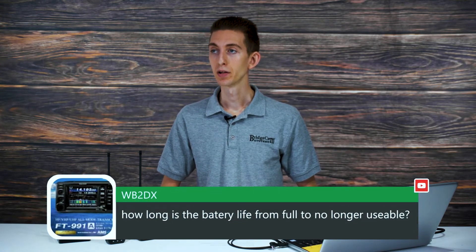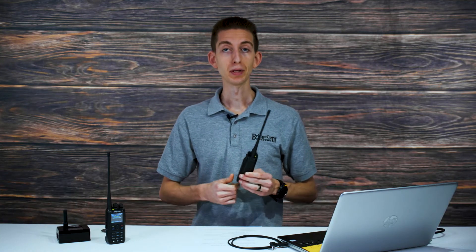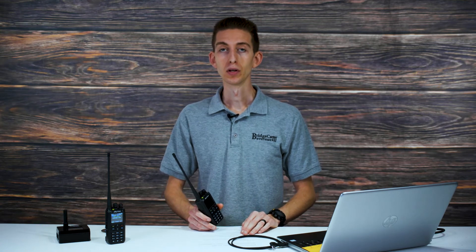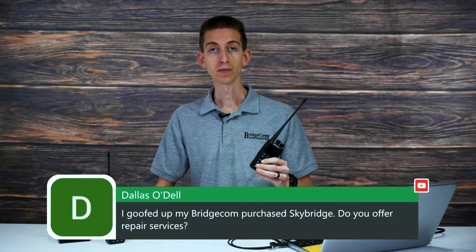WB2DX asks about battery life from full to no longer usable. Battery life is one thing I really like about these radios. These lithium batteries last just about forever — even when you're not using the radio they hold a charge. With normal daily use, you're probably getting at least a couple of weeks. I've had some go for a few months with moderate use. If you're transmitting heavily every day it might last a few days. You can also remove the battery and charge it in the cradle, so you can always have one charging and swap it out.